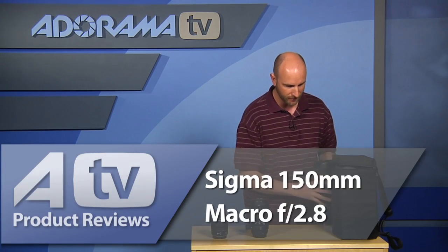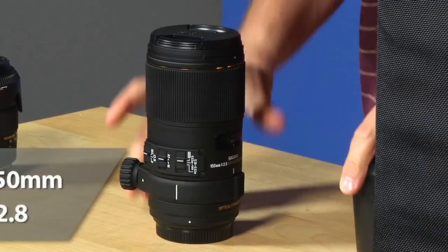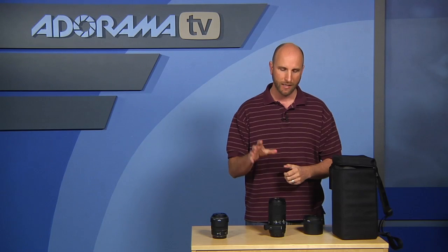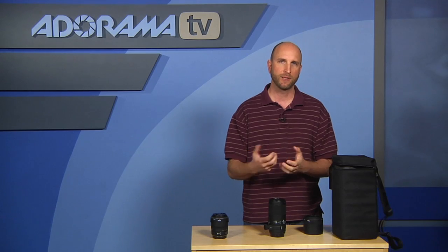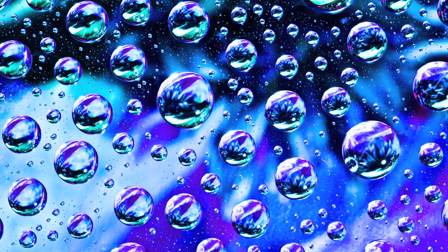Let's talk about the 150mm macro lens. I actually used this when shooting one of the digital photography one-on-one episodes — we shot a bunch of water droplet images on a plane of glass with really cool colors underneath. You can see some of those images here with reds, yellows, greens, and all kinds of different colors. I found it to be a pretty spectacular lens, and it behaved very well during that shoot.